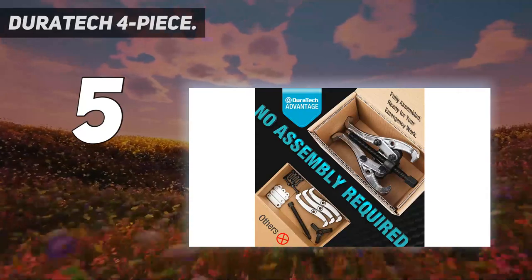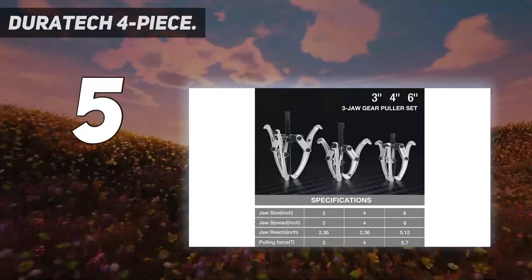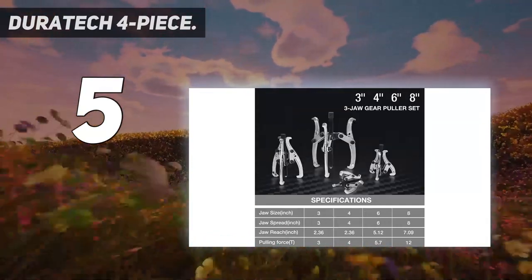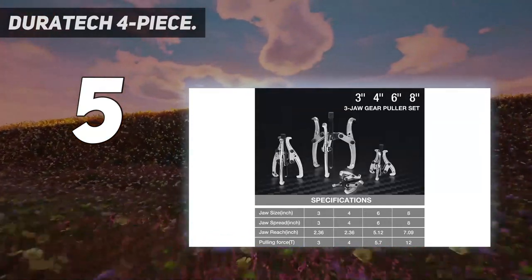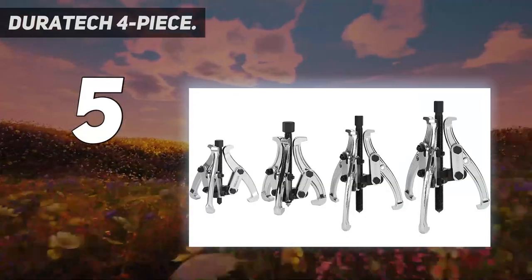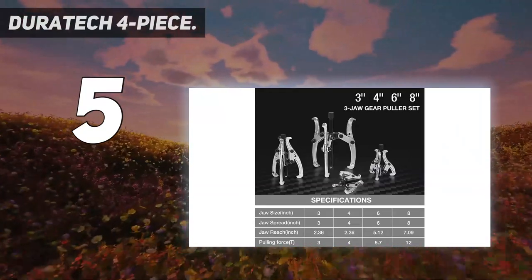Achieve more with its adjustable and reversible jaws. Use the Duratec 3, 4, 6, and 8-inch gear puller 3-jaw flywheel puller set to remove most shift-fitted parts with ease. Perfect for smoothly and safely sliding gear, pulley, bearing, and flywheel off the shaft. Free replacement ensures your Duratec purchase against manufacturer defects.